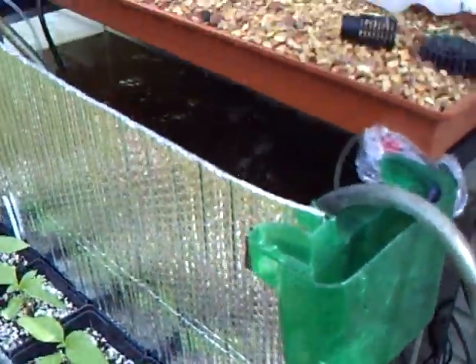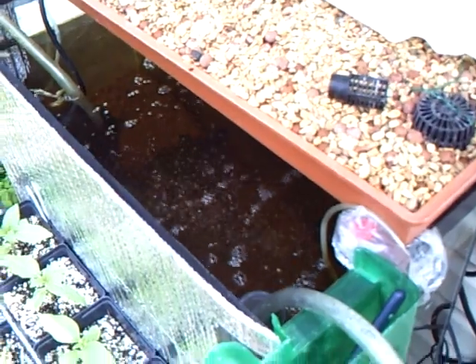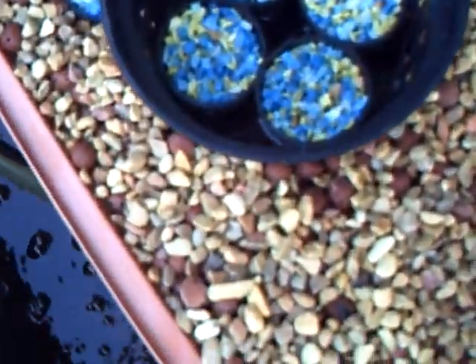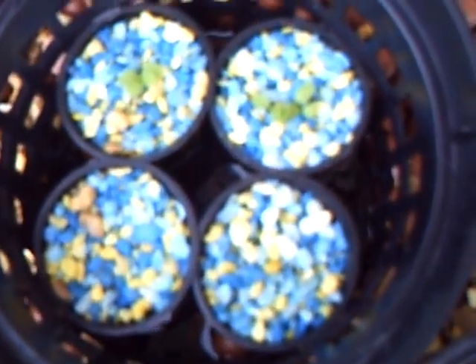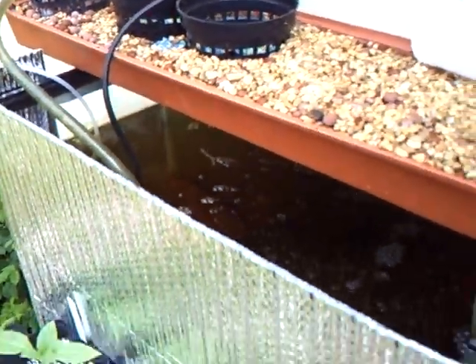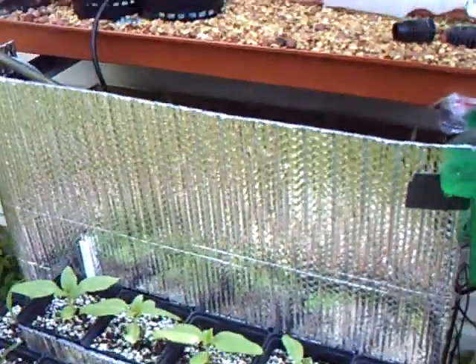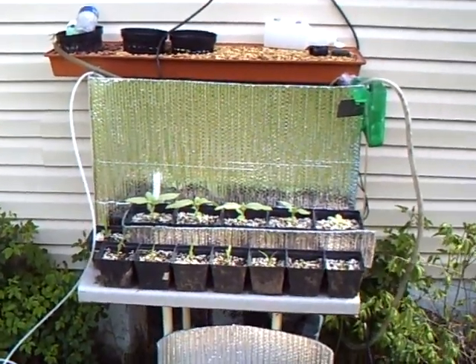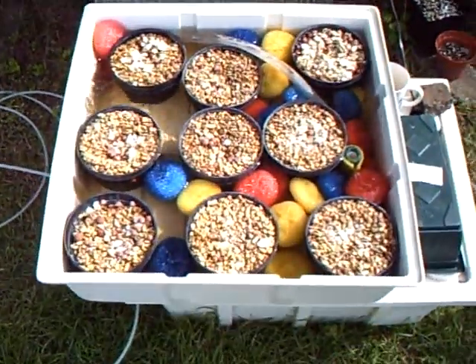There's some goldfish in there somewhere, but this is the aquaponics system. And there's some babies. In front there's some regular pots of soil with corn and sunflowers. And then here's the second system.